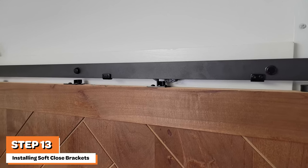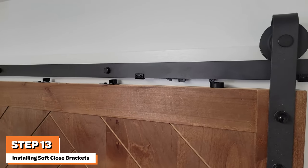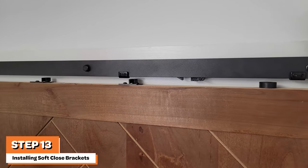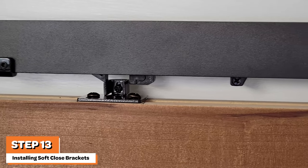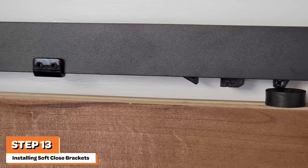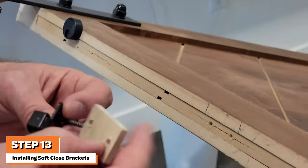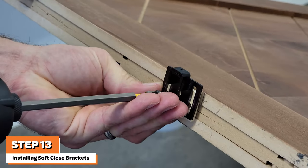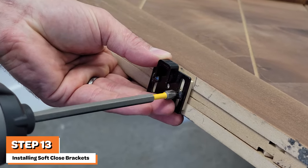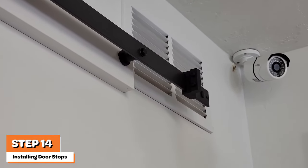Occasionally, depending on the tolerances of your barn door installation, it is possible that the soft close bracket is not high enough inside the soft close mechanism to fully function, as shown here. If this is the case, then it is necessary to install a one-eighth inch spacer between the soft close bracket and the door. In this video, the installer uses a one-eighth inch shim of wood. The last step is to install the door stops on each side of the track as shown.